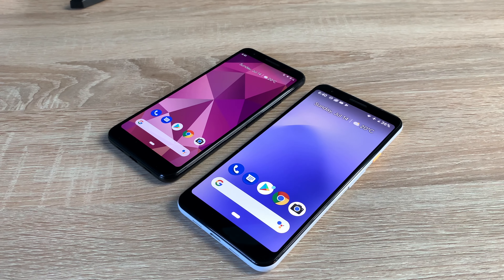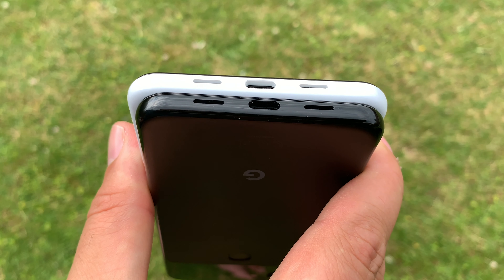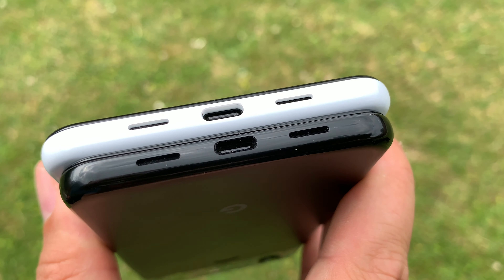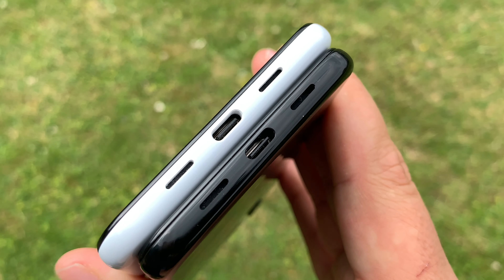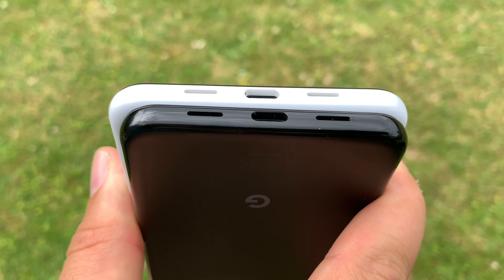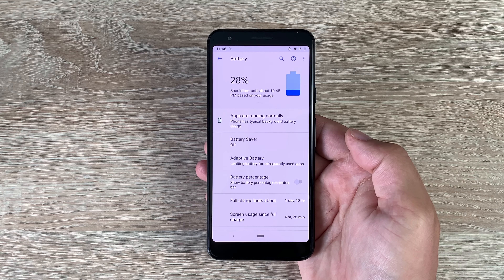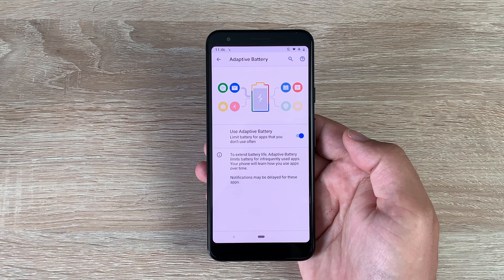So remember the two key differences between these devices — the second one is the battery. On the Google Pixel 3a you've got 3,000mAh, and on the 3a XL you've got 3,700mAh. It's Power Delivery 2.0, giving you seven hours of usage with just 15 minutes of charge at 18 watts. All-day battery is really impressive and it charges up really quickly.